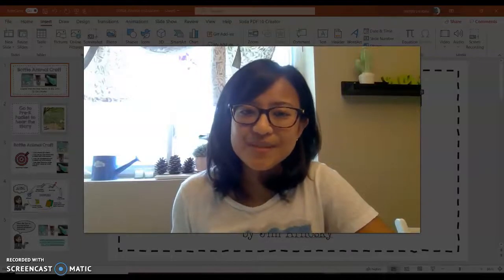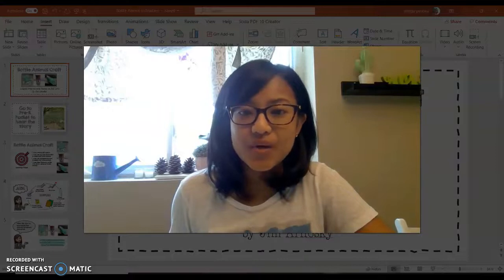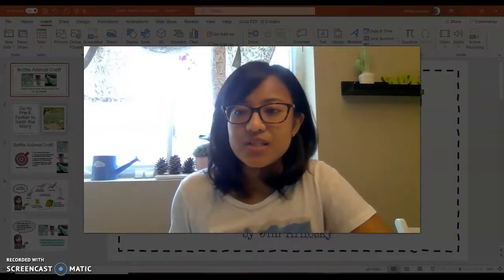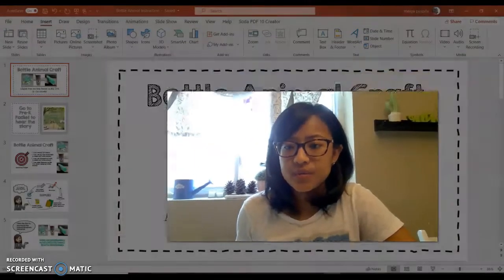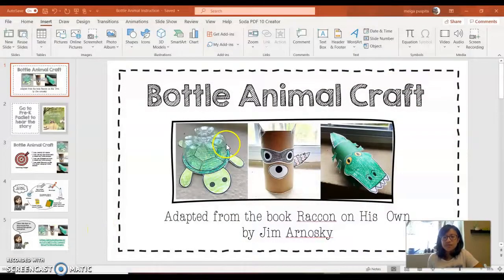Hi pretty good friends! This is Miss Puspita. I'm here with you to do a craft project. So this is what we are going to do — we are going to create a bottle animal craft. Not just one bottle animal, but we're going to create three bottle animals actually.